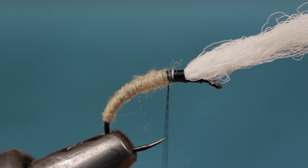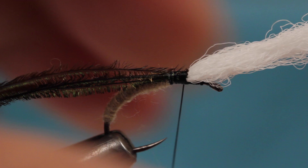Select three strands of strung peacock herl and snip off an inch or so of their brittle tips. Tie the strands in behind the post, then pull the post back and take wraps forward to behind the hook eye.